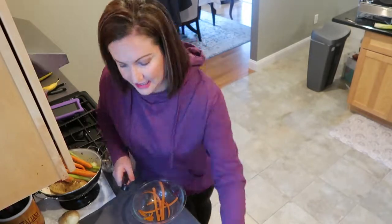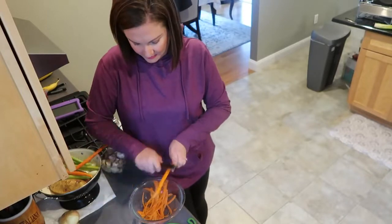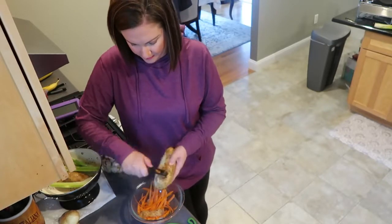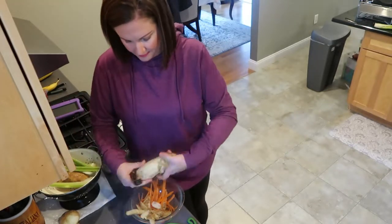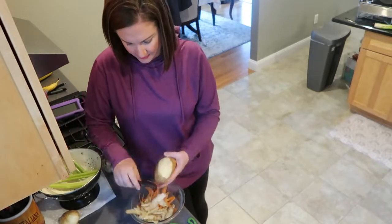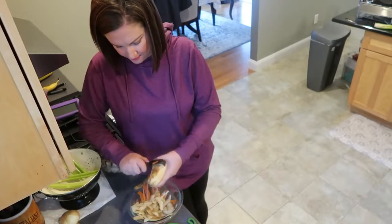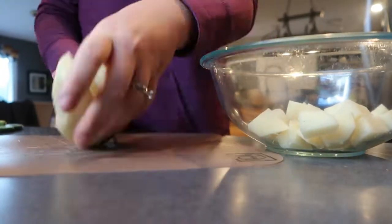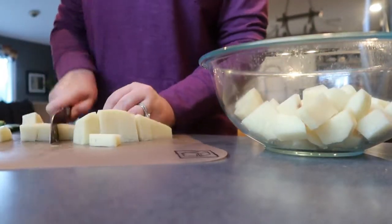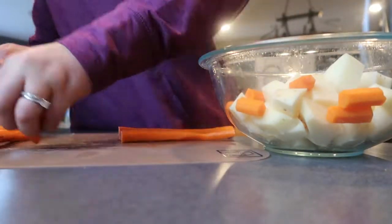So I'm getting this crock pot beef stew started by prepping all of my vegetables. I washed them all and I'm just peeling the carrots and the potatoes before I chop everything up. In my beef stew, I like using about two large potatoes, five or six medium carrots, about four stalks of celery, eight ounces of whole mushrooms, and one to two onions depending on how big they are. This is obviously customizable to whatever vegetables you prefer or whatever you have on hand — this is a perfect meal to use to clean out the refrigerator and use up any vegetables that might be going bad.